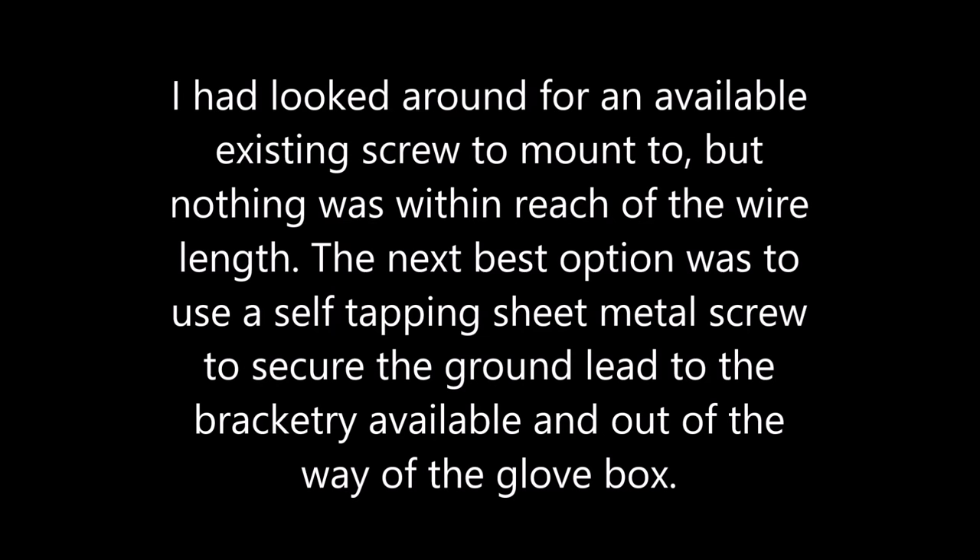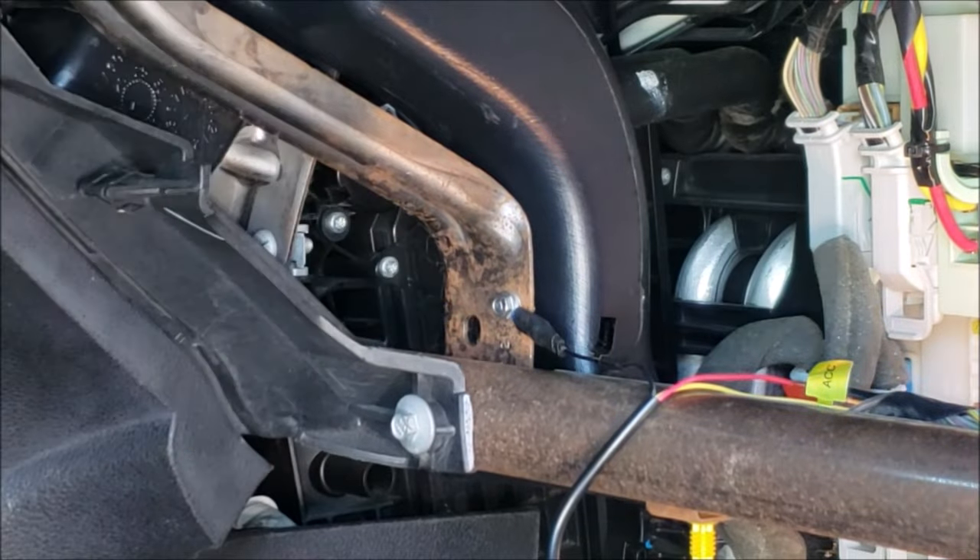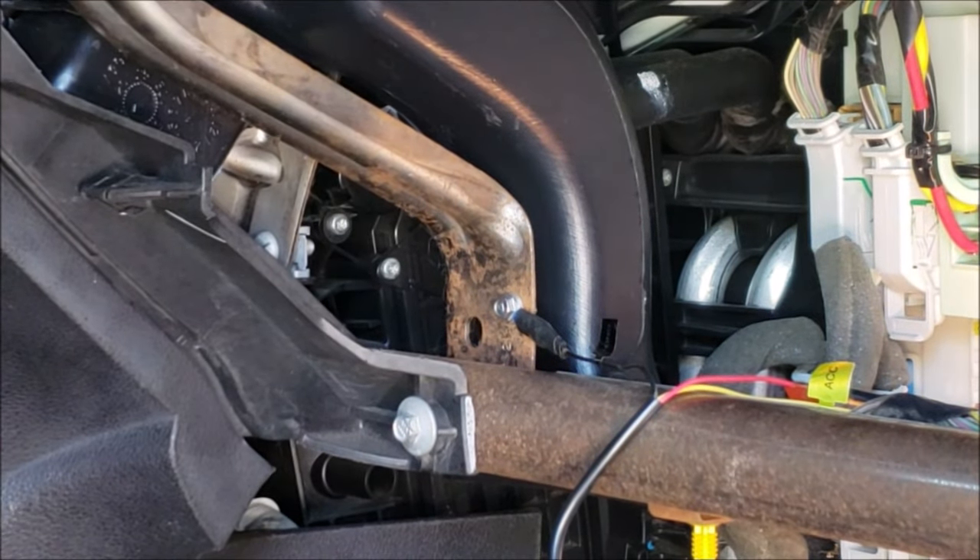Now let's attach our ground. I looked around for an available existing screw to mount the ground terminal to, but nothing was within reach of the wire length. The next best option was to use a self-tapping sheet metal screw to secure the ground lead to the available bracketry and keep it out of the way of the glove box. The bottom left area is where I secured it, as you can see here.